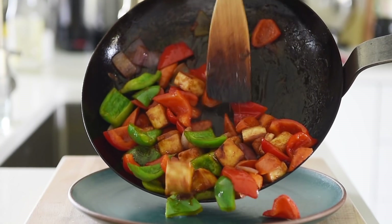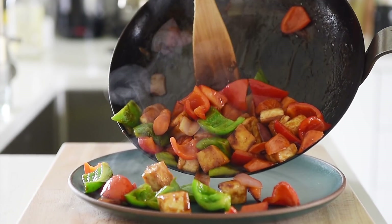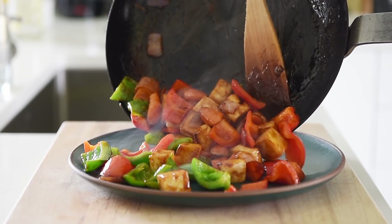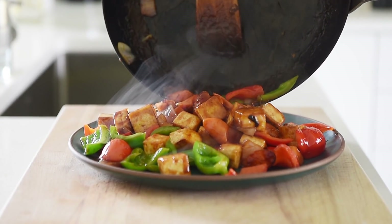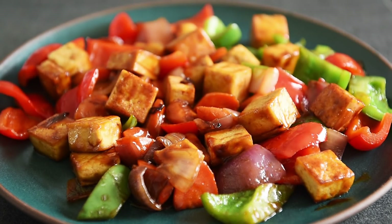Plate. You can now make this flavor-packed tofu dish with absolute confidence. This is a real treat — this is going to be absolutely delicious.